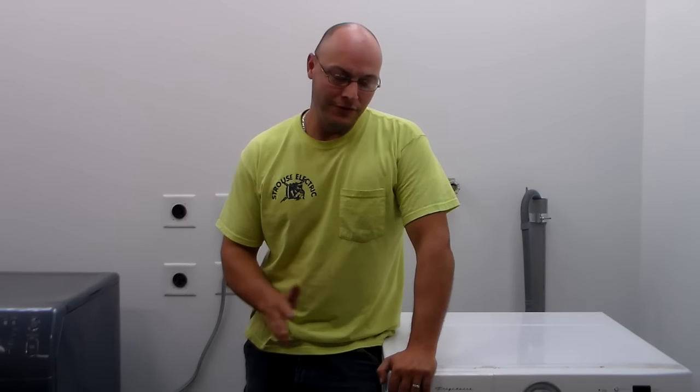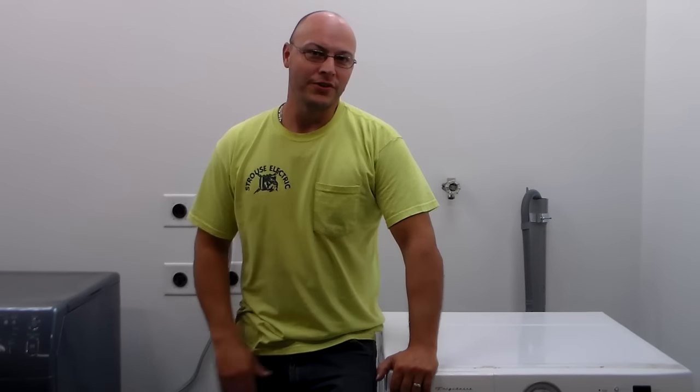Hi guys, my name is Bill. In this video I'm going to show you how to work on a front load washer. Particularly when your front load washer is not draining, you're going to need to learn how to clean out the drain pump. So that's what we're going to do in this video.